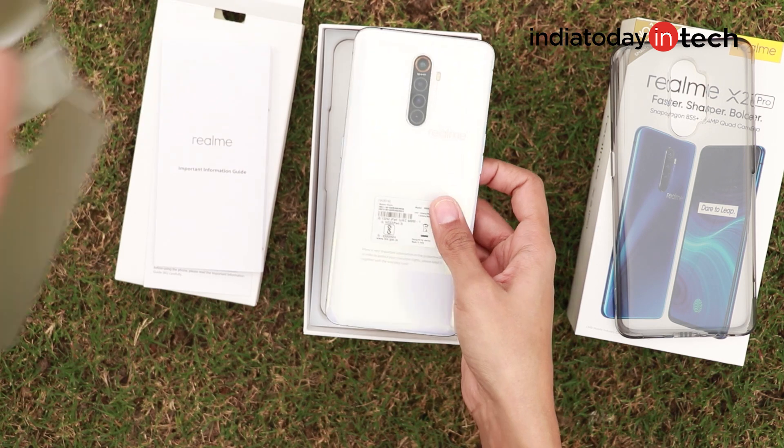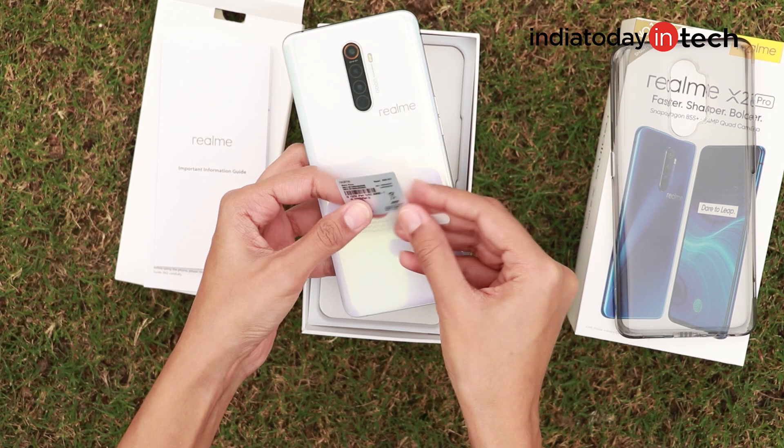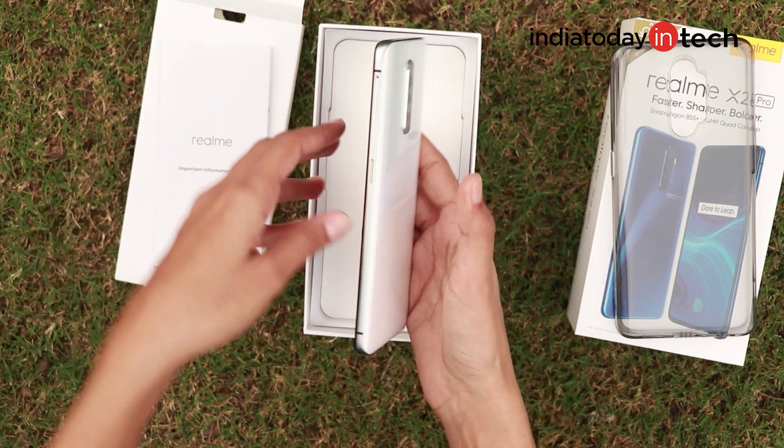And then here is the device. It looks absolutely gorgeous. Let's check it out.